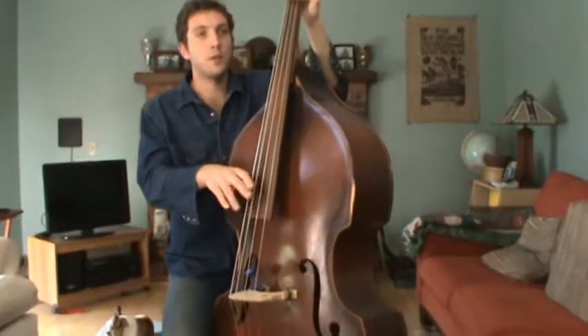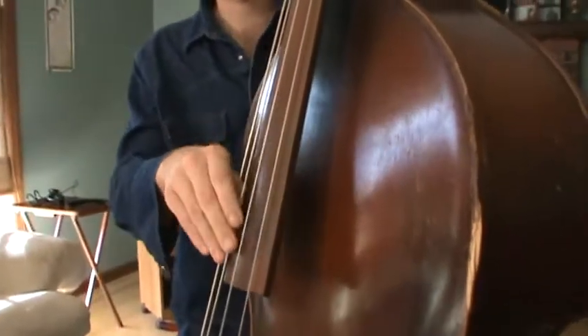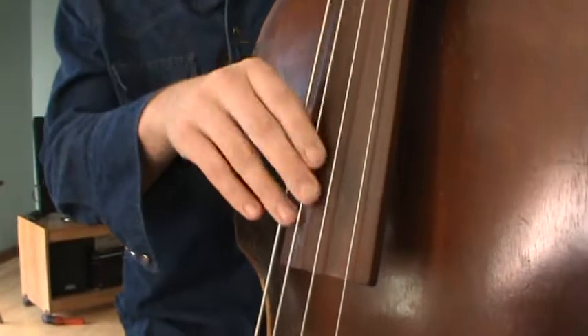So the slap bass — you hit the root notes at the same time, so that's like a 1 and a 3. Then you just be slapping on the 2 and 4, just the same as you would a snap.